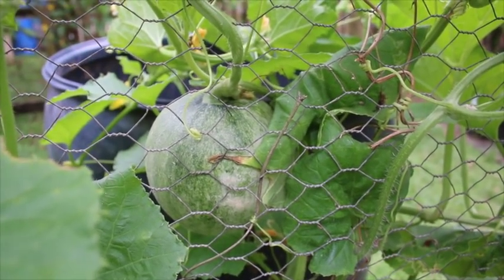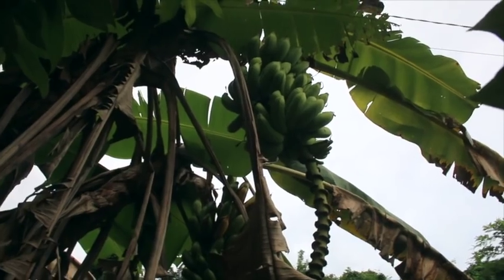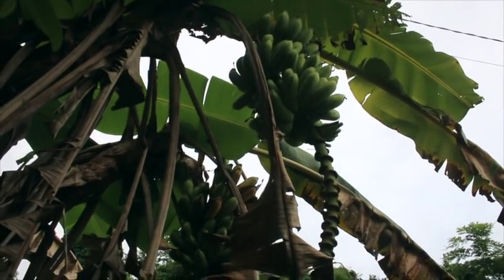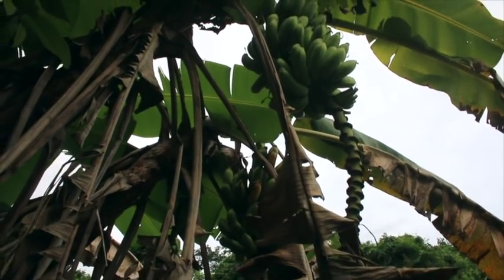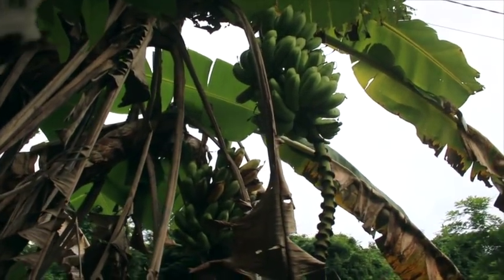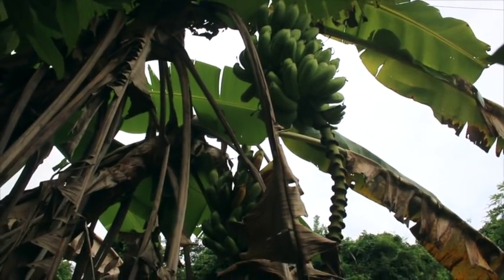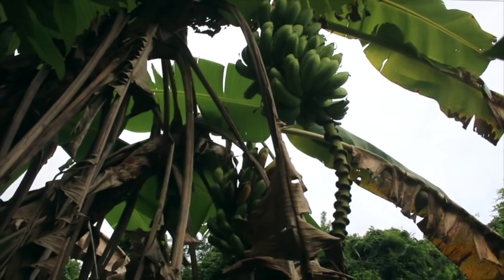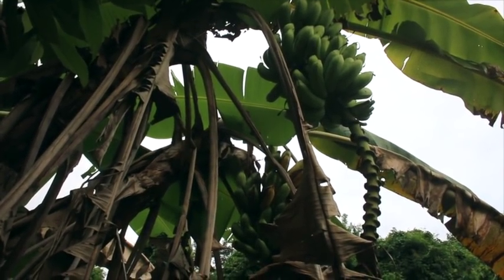I like to see that — see if the vines can support the weight. We've got some bananas that are coming in ready here, but some of them are getting chewed up. Got two stalks — see the one in the back there, some of those bananas are actually splitting, so I'm going to take these two down and let them ripen up where the bugs and the rats don't get them.